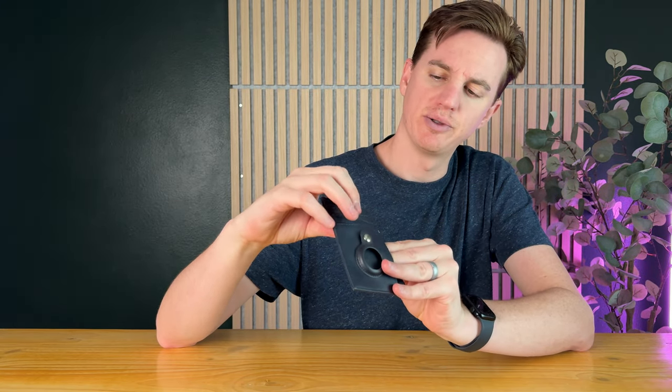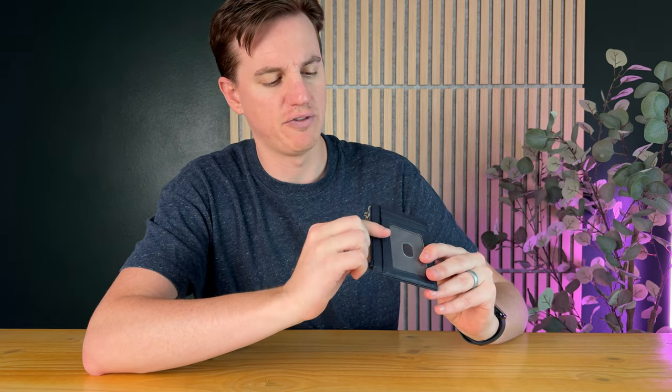You have a bunch of card slots right here on the front — one, two, three, four — right here on the side. And on the back you have a similar thing, but you have an ID slot on the front, so you have one, two, three, and then four on the side again.